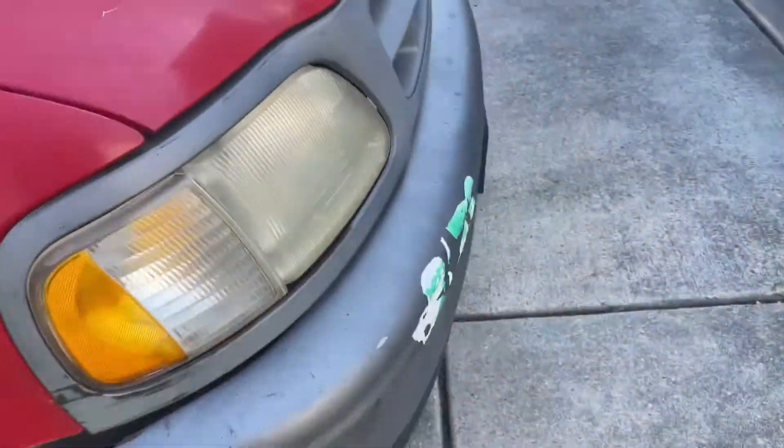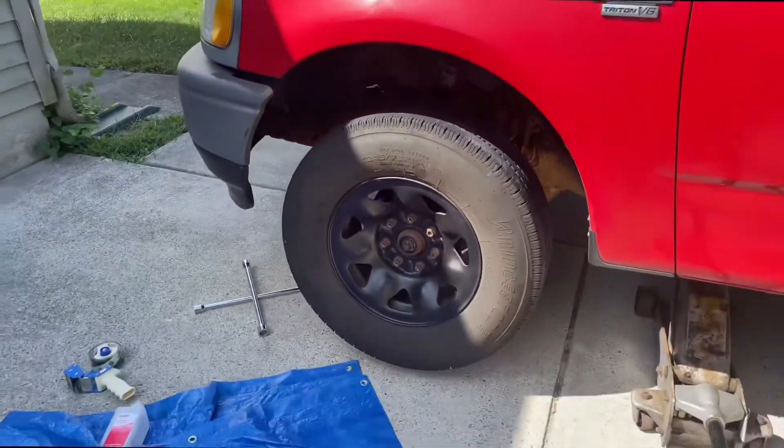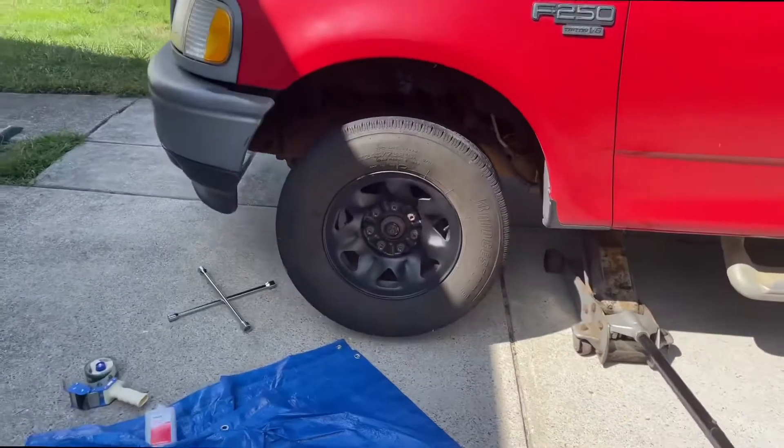You don't need too much work with the rust. I did my first wheel and it looks so much better already. Oh my gosh, the difference is so much better.